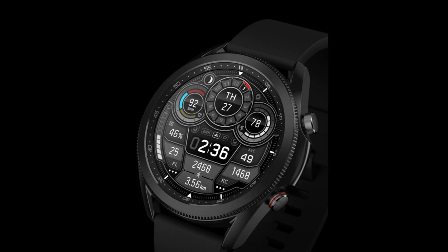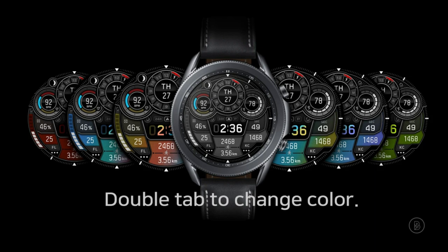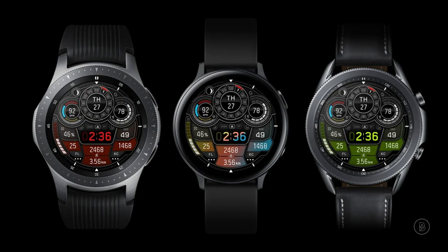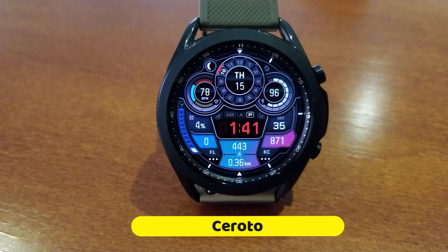Not only do I have a great looking watch face for you guys today, but this is another freebie that you can pick up inside the Galaxy App Store. This one does not appear to have a promo attached to it, but a developer can always switch this from a free watch face to a paid version at any time. So I encourage you all to download a copy right after our review, because once you get it you're always going to have that available in your Samsung account.